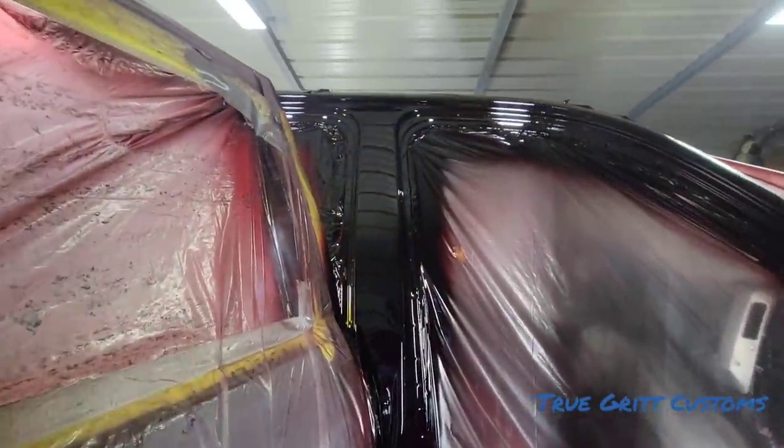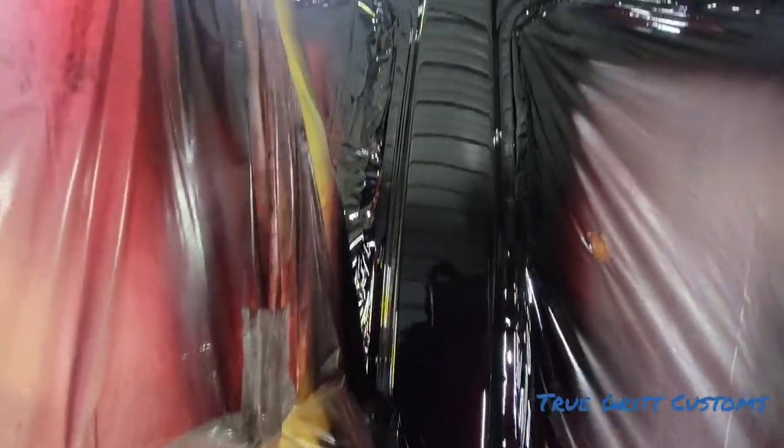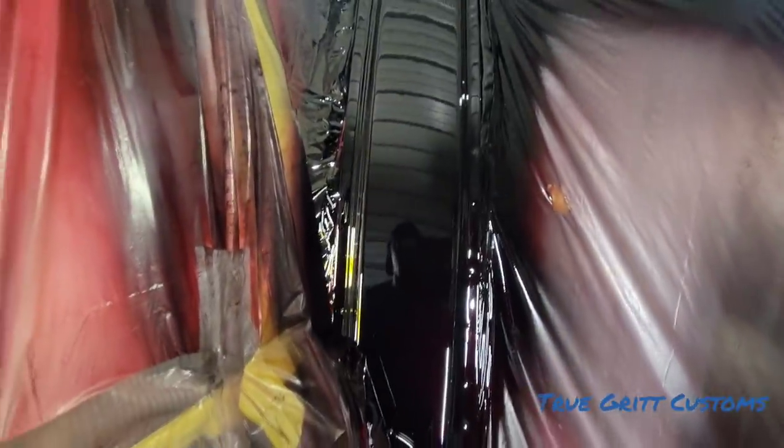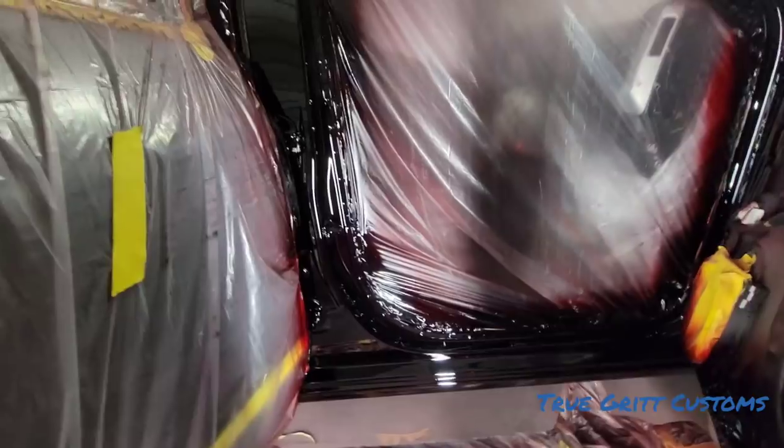Look at that — boy, she leaking! She leaking, yes she is, she leaking, baby. Candy apple red over black metallic. Yeah, like I say, candy light work, man — ain't nothing to it. Got it done.